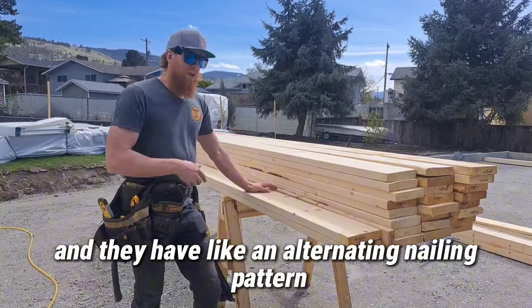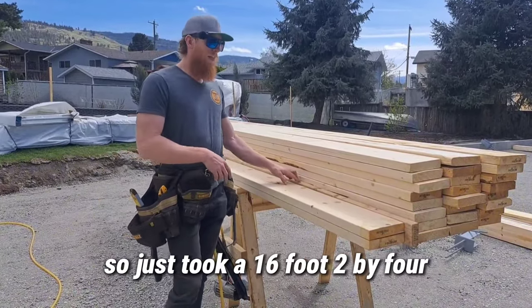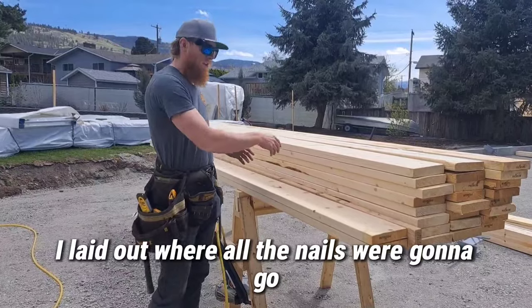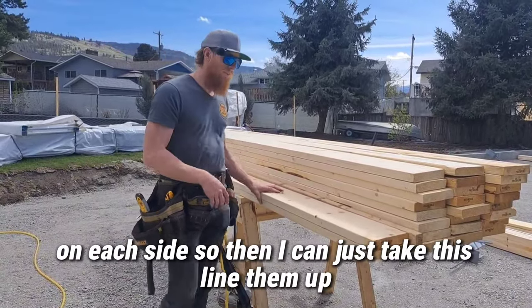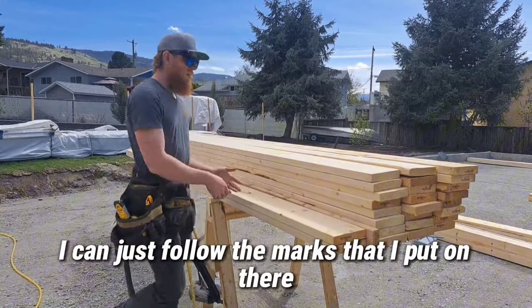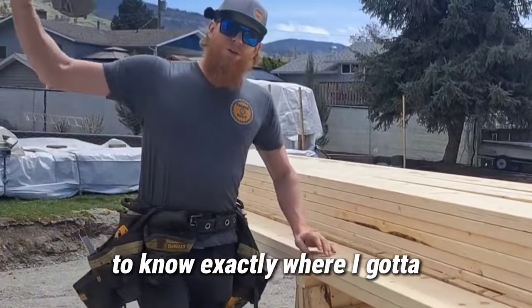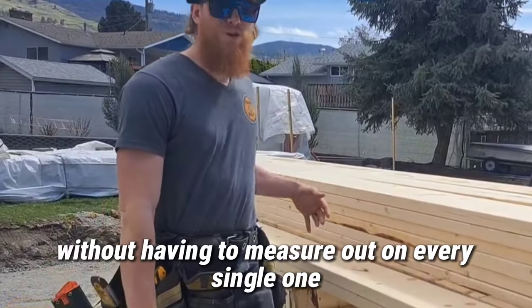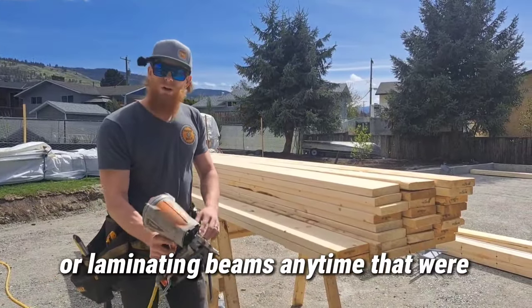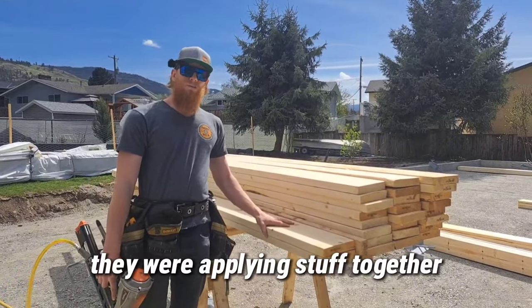They have an alternating nailing pattern as specced by the engineer. So I just took a 16-foot 2x4 and laid out where all the nails are going to go on each side. Then I can just line them up and follow the marks without having to measure out on every single one. Whenever we're nailing these posts together or laminating beams — anytime we're plying stuff together —